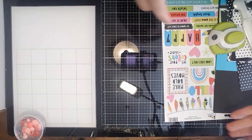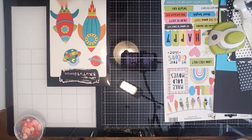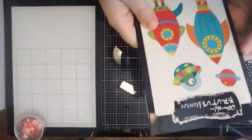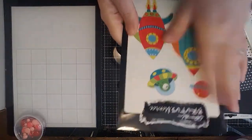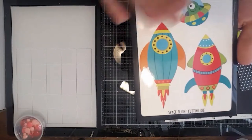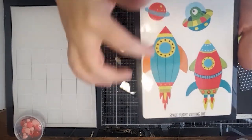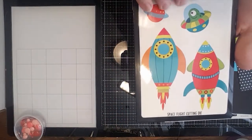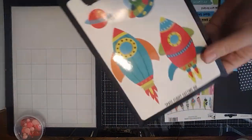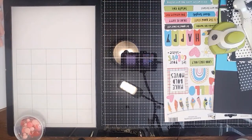If you haven't subscribed to the die of the month, I'm telling you, you need to. This is the die this month — it's called Space Flight — and you've got all of these amazing dies. I think this is so cute; there have been some amazing things made with that.